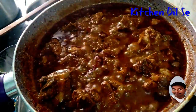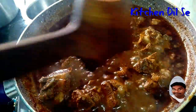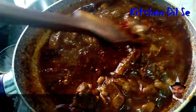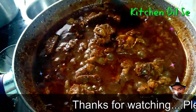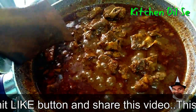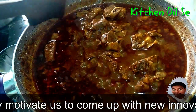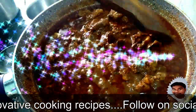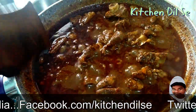Now friends let's see this — oh my god! The aroma of this Mutton Rogan Josh is spreading all over the kitchen and outside. You know, friends, what is rogan? Rogan is this oil — this oil spreading at the edges of the dish, this is called rogan. It seems very delicious, I hope you guys like this recipe.